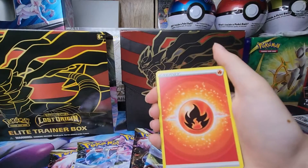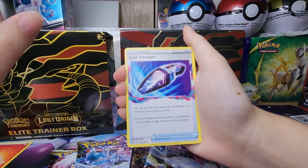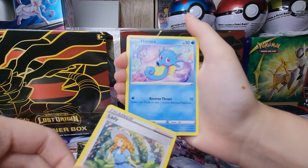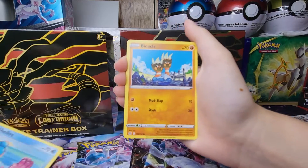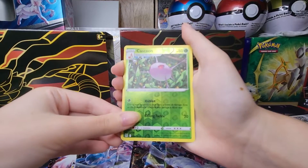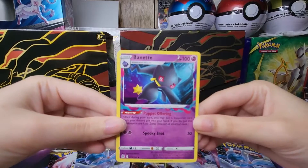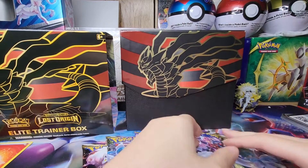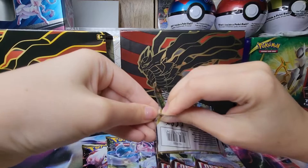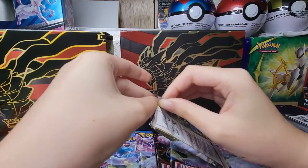We're starting off with some fire — perfect way to start the video. We have a Lost Vacuum, which is an interesting card. We got Silicone, a Lady, Horsea, Swablu, Porygon, a Ducklett, a Cascoon with a reverse holo, and a non-holo rare to start us off — which is not a great sign at all.